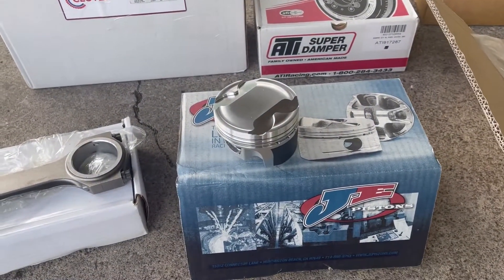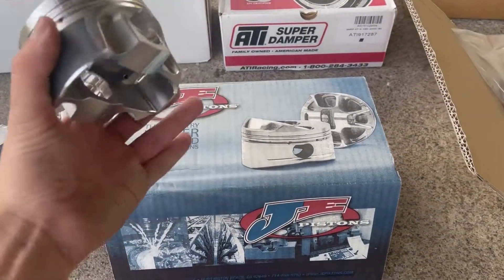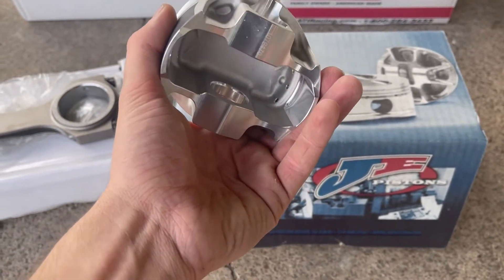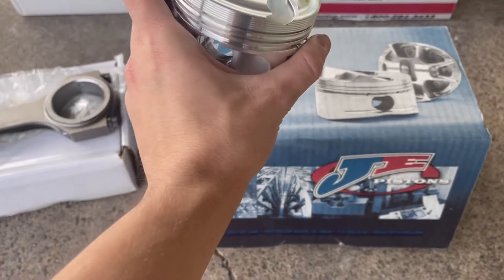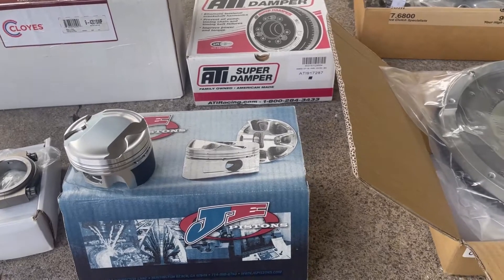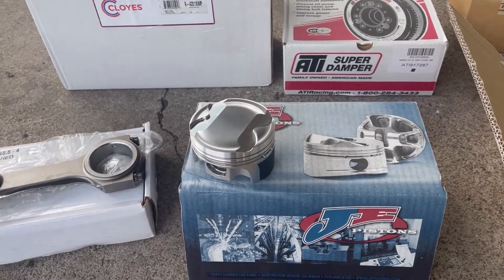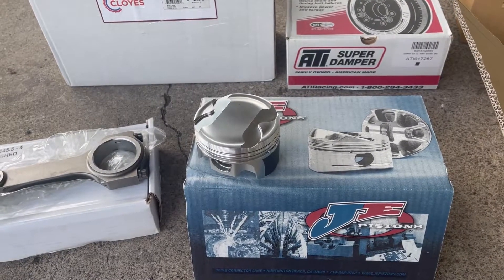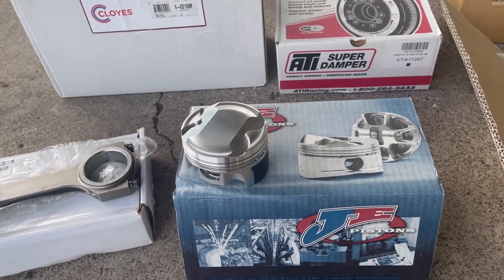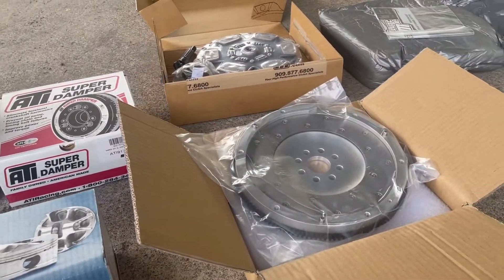Some JE pistons — I will throw some specs up on the screen for these. This is really exciting. This is my first time ever building an engine, and just having these all in front of me, finally pulling the trigger to do all this, it's really freaking exciting. I don't know if I'm going to reveal what it's for yet, or if I'm going to wait. The big thing I'm waiting on is coming sometime in October, so we'll see how that goes.